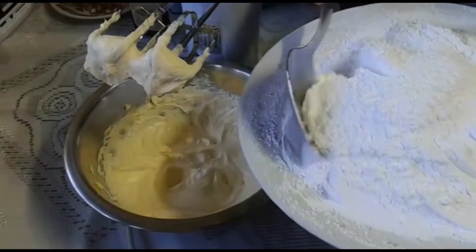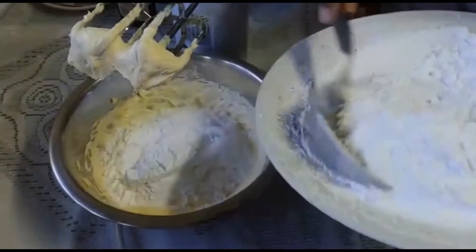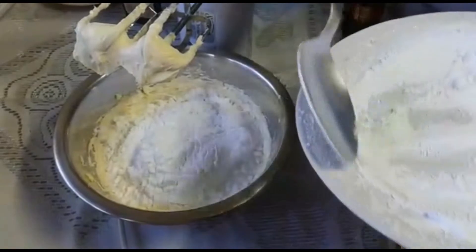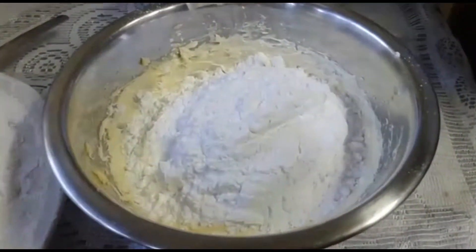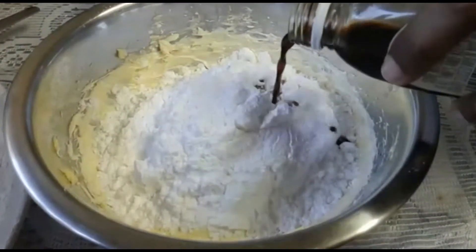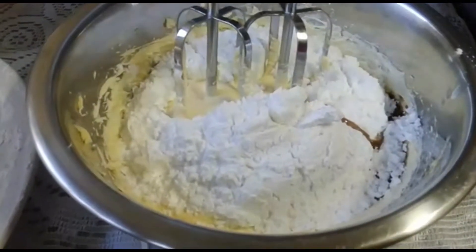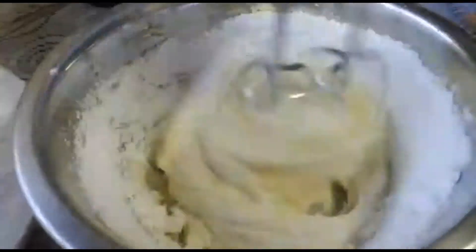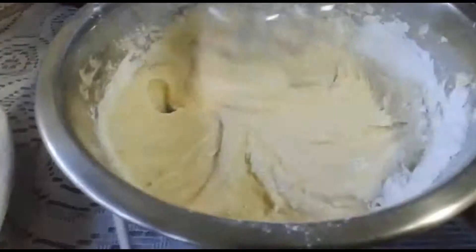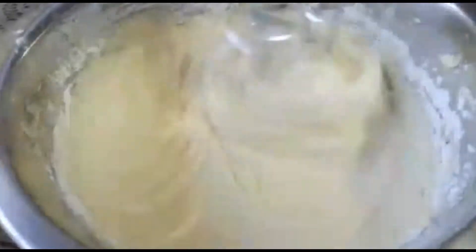I've sifted two and a quarter cups of icing sugar and we're going to add this to our cream cheese mixture. We're also going to add in a teaspoon of vanilla essence. Add the icing sugar in two or three parts so that it doesn't fly all over. You can also add in some almond extract or orange essence, whatever you like to change the taste. Carry on until everything is incorporated, then put it in the fridge for a few minutes before icing the cold muffins.